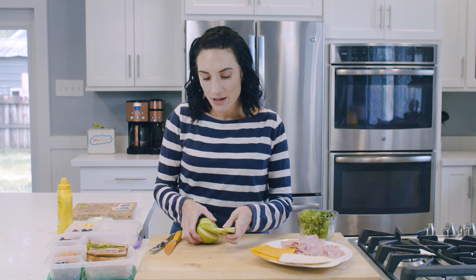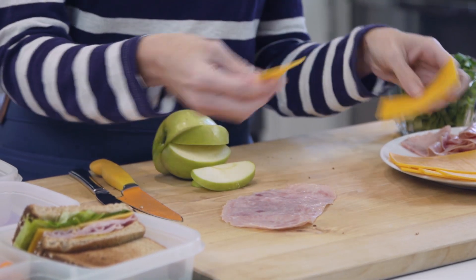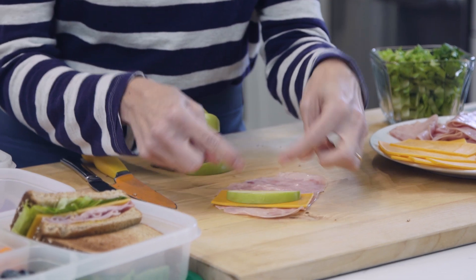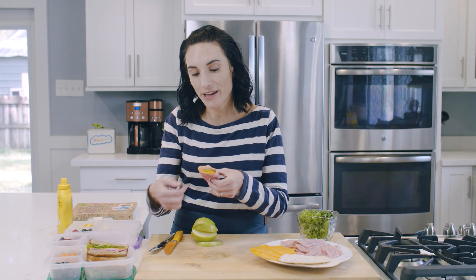Next up is what I call my wrapped apples. A lot of people ask me: my kids won't eat apples because they're brown by lunch. So one solution is to wrap up the apple slices. Oxidation and browning is a natural process, so what you want to do is take a ham slice, then take half a slice of cheese and an apple slice, and place the apple about three quarters of the way along, just enough so you can fold some of the ham over and slide it right through. Just like that, we have a wrapped apple.